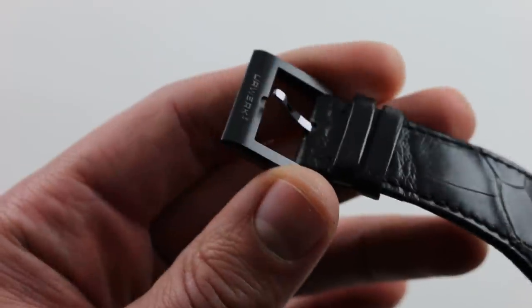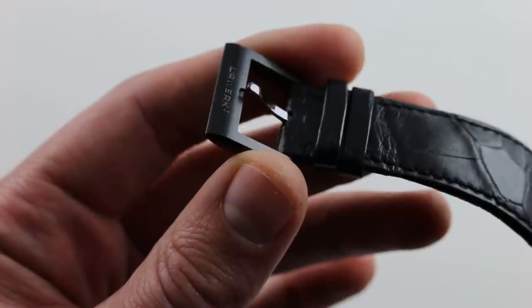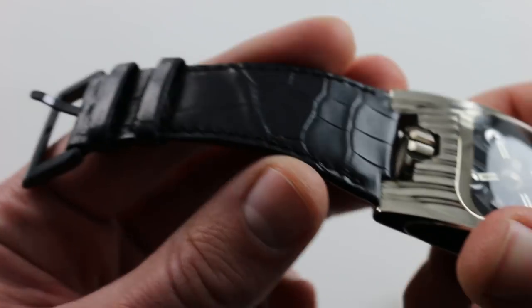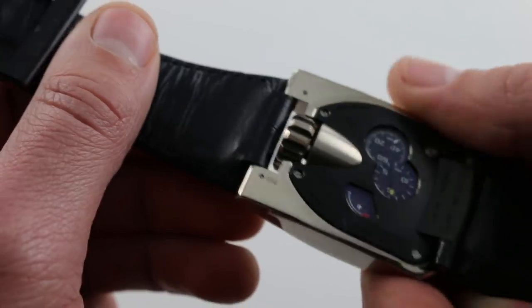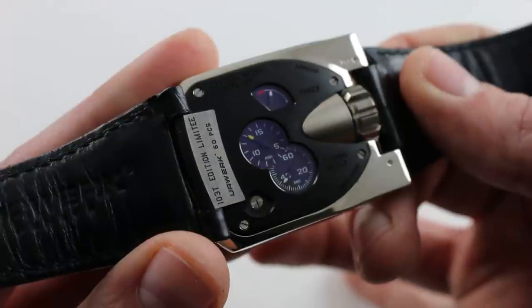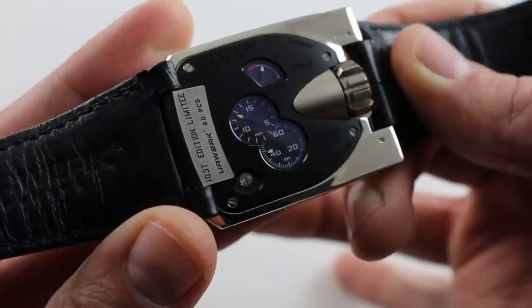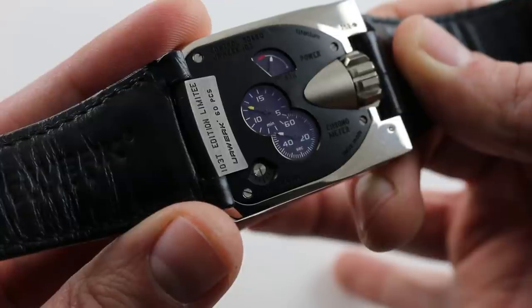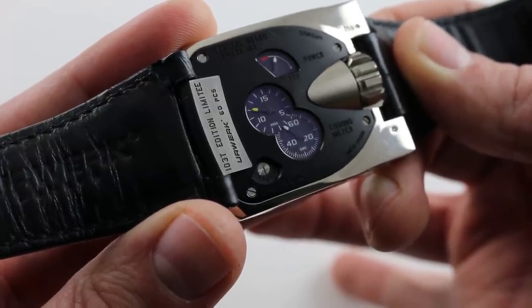It's paired with a titanium and blackened Urwerk-inscribed pin buckle for easy on-the-fly adjustability. While the water resistance of this timepiece is scant, it is a sports watch in character. On the underside of the alligator leather, a very supple calfskin in matching black. One of the standout features of this watch is just how much pertinent information is contained on the case back. The caliber in-house 3.03 is a 3 hertz, or 21,600 vibrations per hour, manually wound movement, and all it features on the dial is hours and minutes.